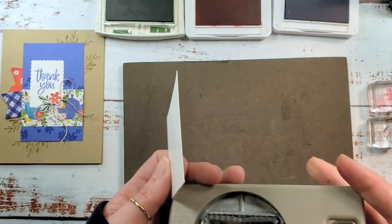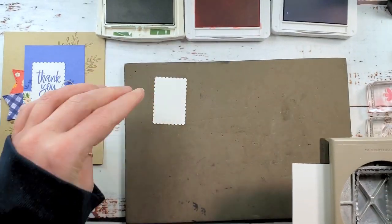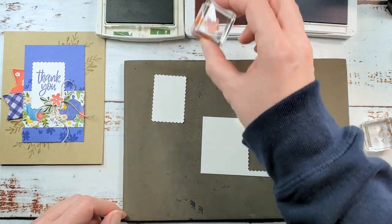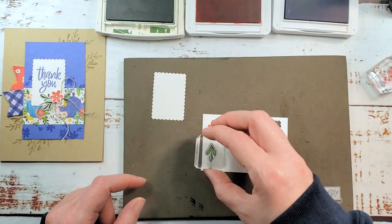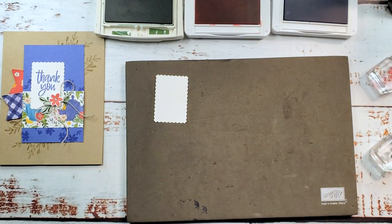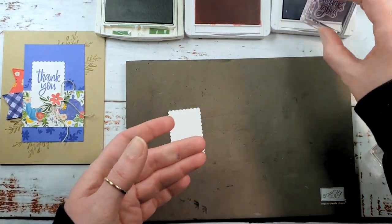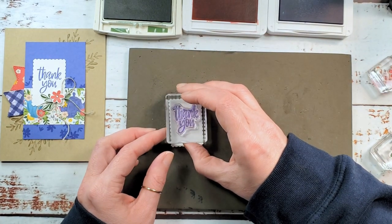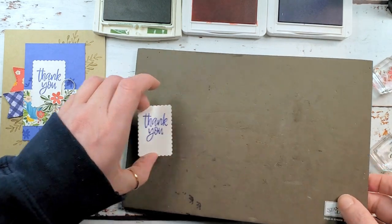From our basic white scrap, I've got the rectangular postage punch and we're going to punch ourselves a little rectangle with what's left of the scrap. We need a flower — this is sweet sorbet — and two leaves in garden green. I'm going to use this gorgeous curly thank you greeting from Cup of Tea on our postage label, inked up in orchid oasis, and stamp that high of center. There's our thank you greeting.